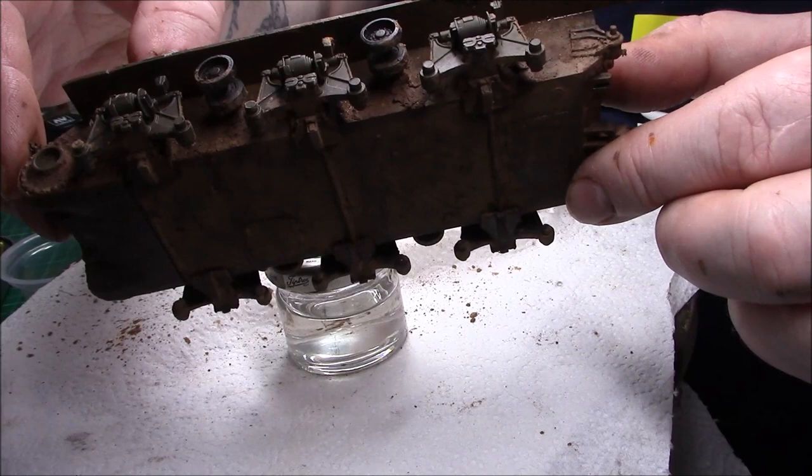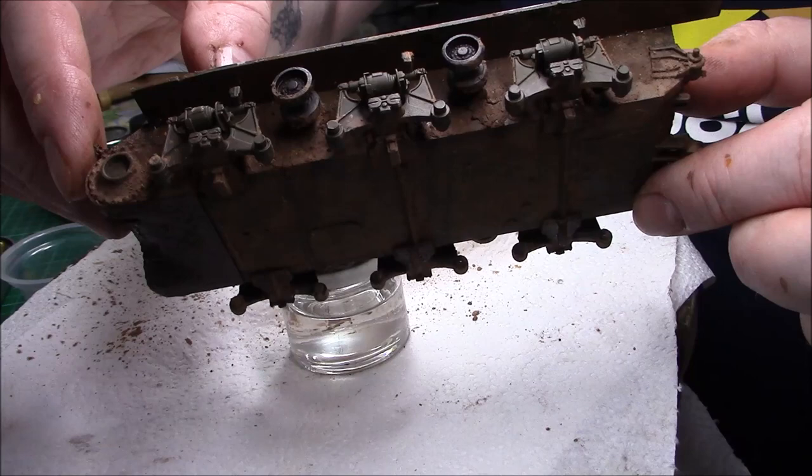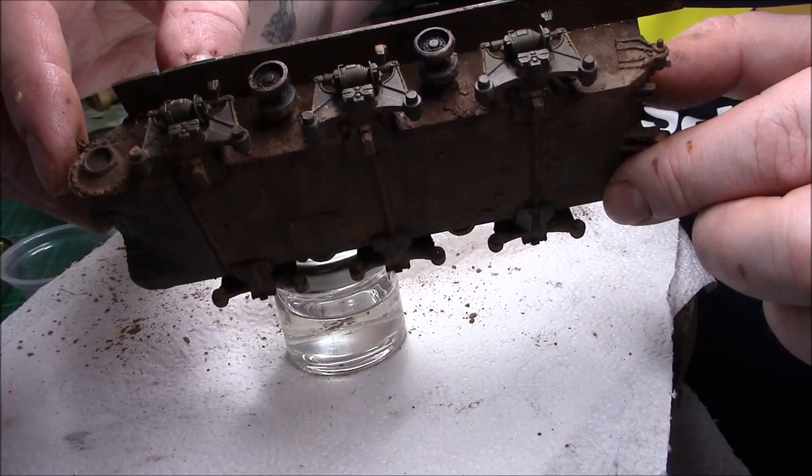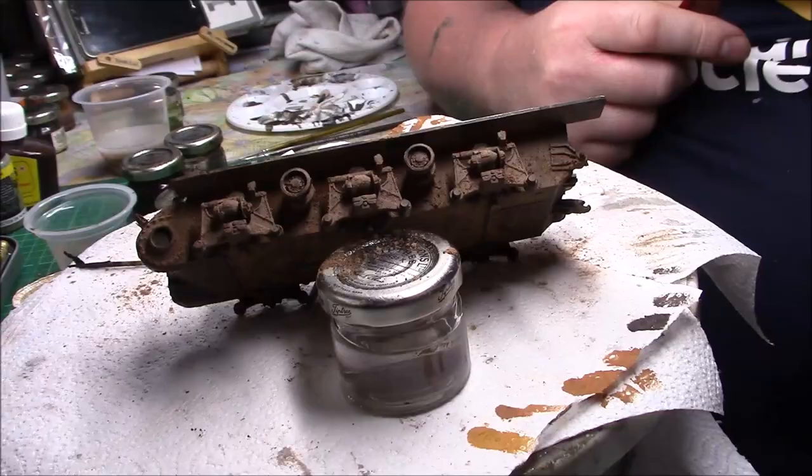Now I'll leave that to dry. Meanwhile I'll do the sponson and the bogeys — I don't know why I didn't do it in the first place. They're just going to be the same again, using the oiled earth and then the darker and lighter pigments. I'll do those now and get back to you when everything is dry.